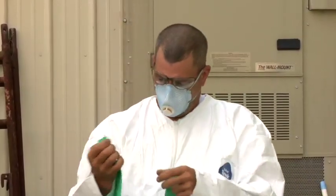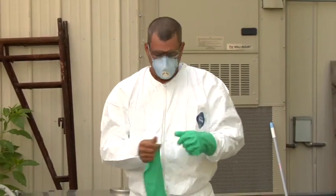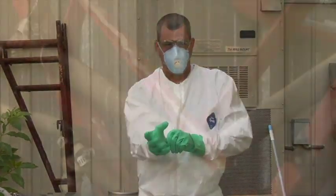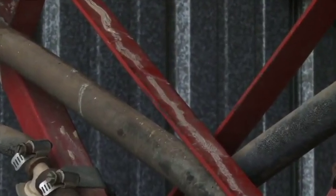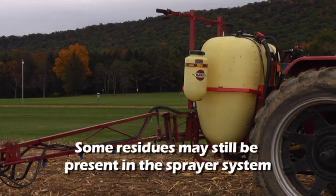Before starting the calibration process, make sure that anyone involved in the calibration is wearing the appropriate protective equipment, especially gloves, to avoid unnecessary exposure to pesticide materials. Even though the test should be conducted with only water, some residues may still be present in the sprayer system.